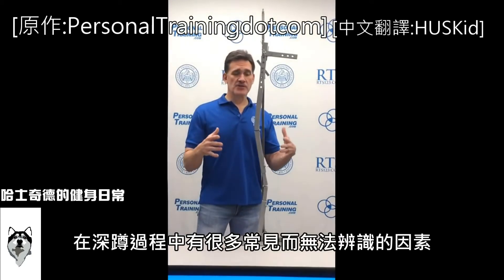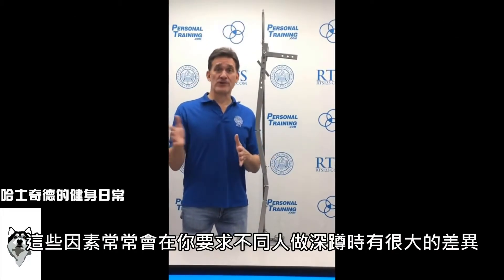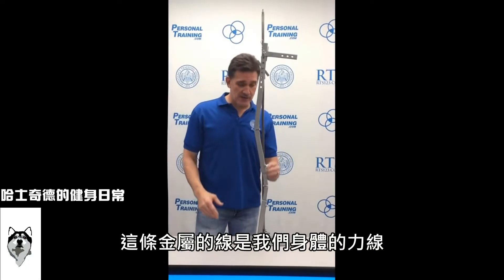Here are some often unrecognized factors in squatting that change dramatically, vary from person to person, and can totally change how you have someone squat. The first factor that often goes unrecognized, as simple as it is, is the line of force.